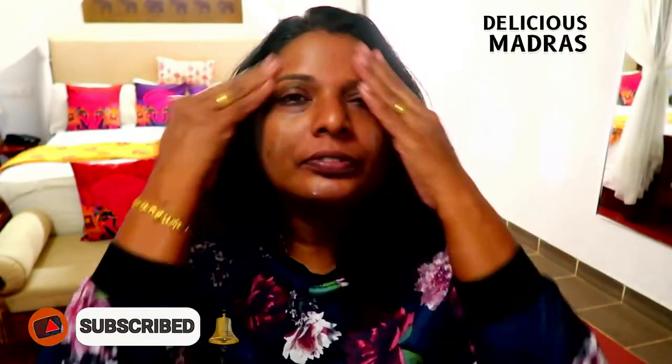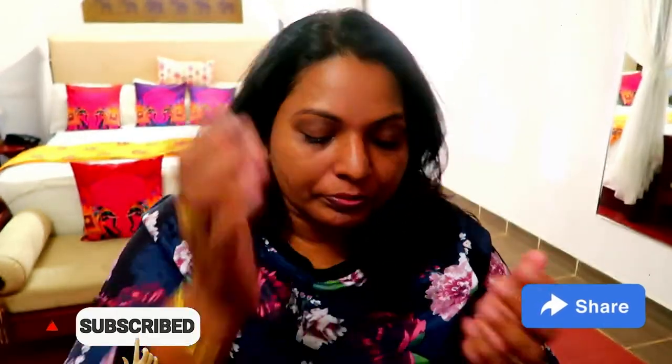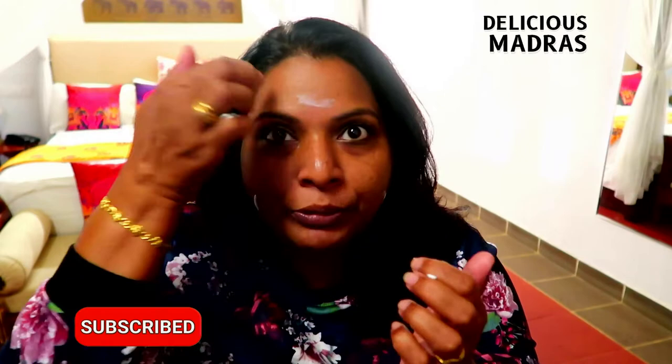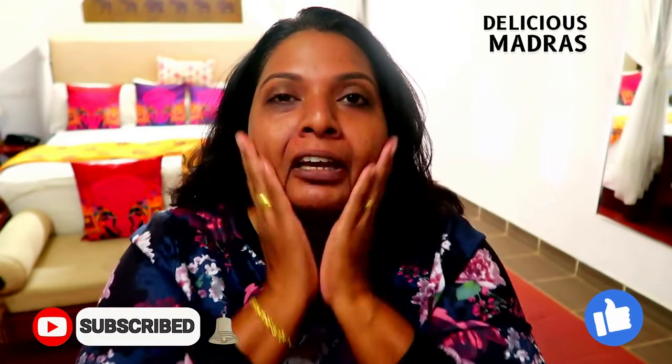Just applying it — okay, that is done. I will take a little bit more sunscreen because this is not sufficient for me. It is a quick makeup, and I don't have much time.